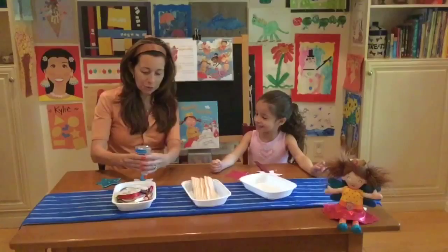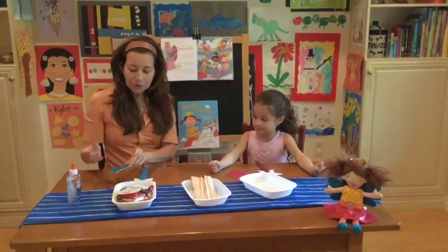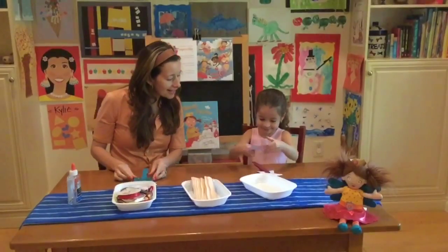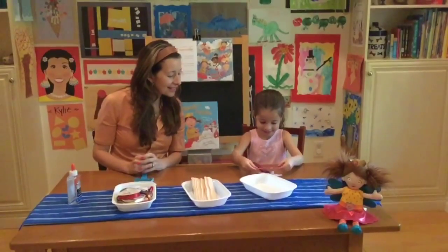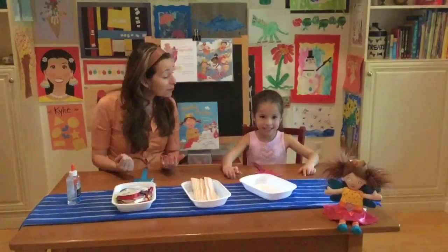Oh my goodness, I'm sure she's happy to hear that. After you've put your glue on, you put your star on top like a sandwich. Fantastic. And that is step number one. We finished it.